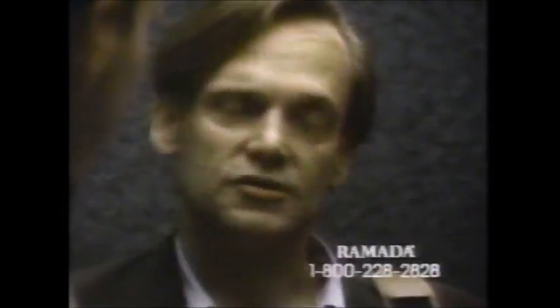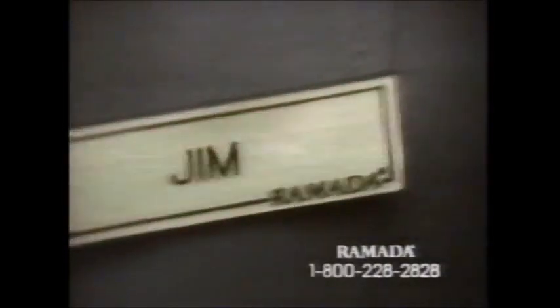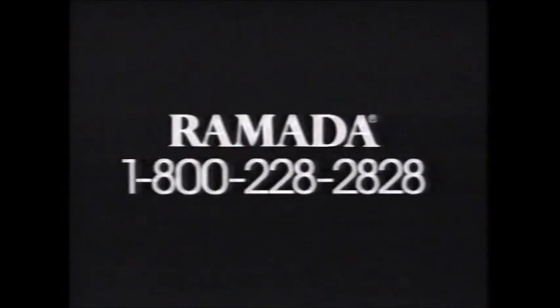This guy really looks bushed. Long day? I've had worse. Smells good. It's prime rib. I bet he's glad we got room service. He may go right to sleep, but at least it's here if he wants it. A lot of places don't have it anymore. Let me give you a hand. Thanks a lot. Am I too late to order? No, not at all. Extension 54. It's always the people who work the hardest who take the time to be nice. Ramada. 1-800-228-2828.